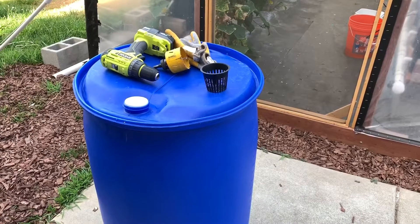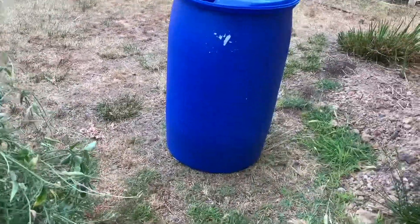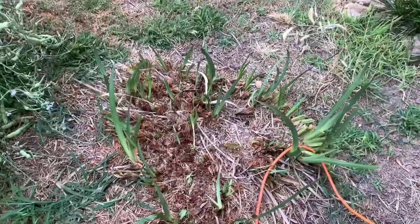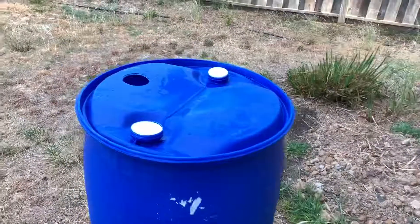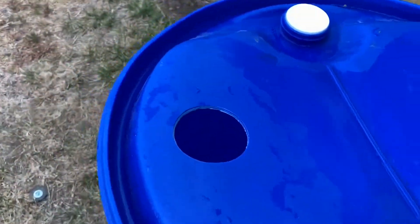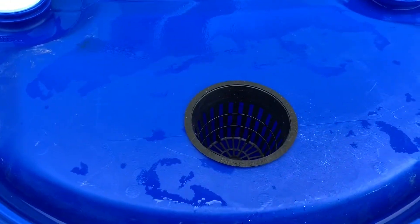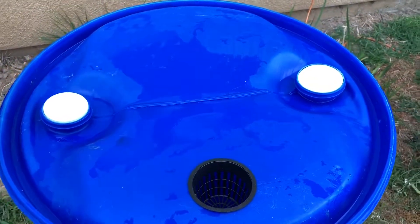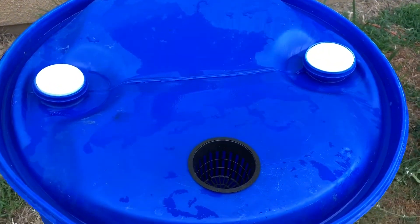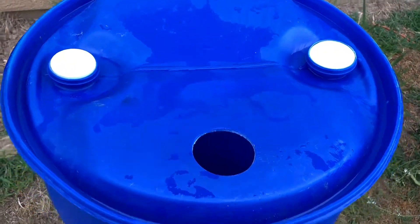Cucumbers in a barrel — what next? I'm going to put the barrel over here for now. I need to finish digging up this area and move it out. So I drilled the hole nice and clean. Here's the net cup — it has a lip and it's just going to sit flush like that. Not much else to it. I'm mixing the hydroponic solution right now, then I'll fill this up and put the plant in the net pot, and that's it.